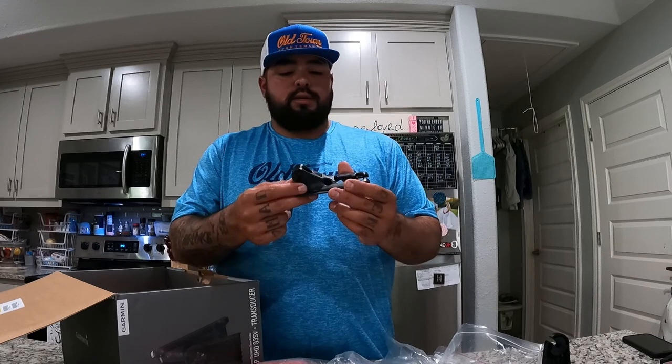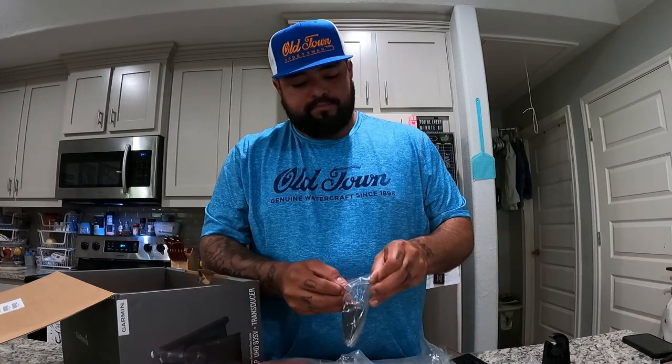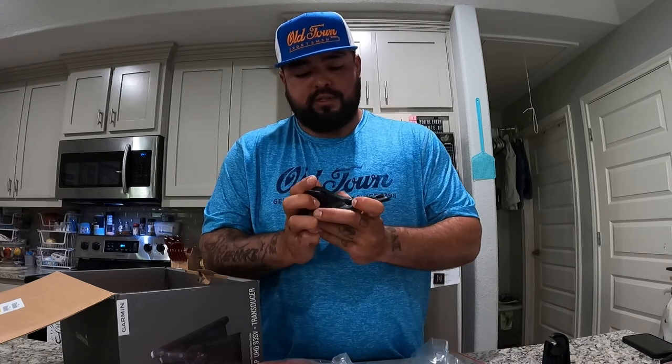This is gonna be a mount for your actual transducer. Here's the bracket — it goes on to be like if you were gonna mount it on the bottom of your hull, or for you kayak guys, your transducer mount.